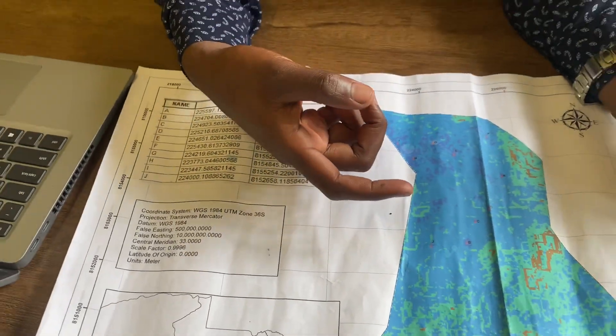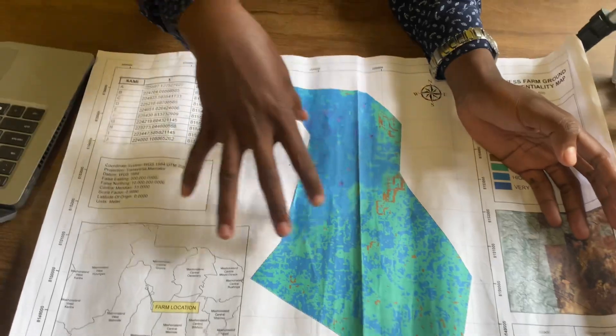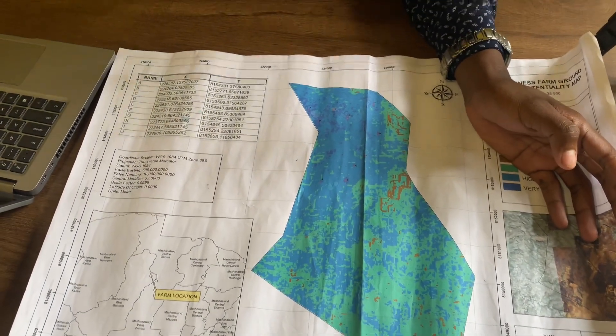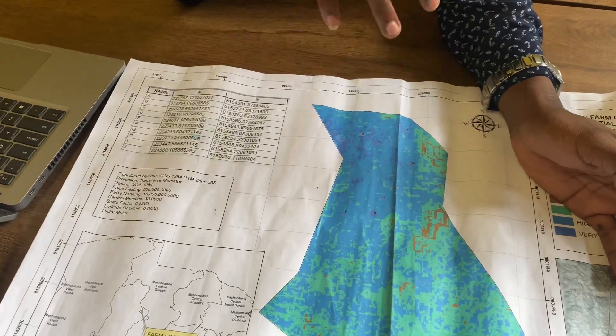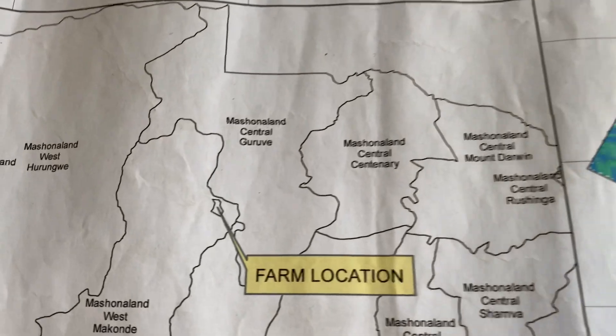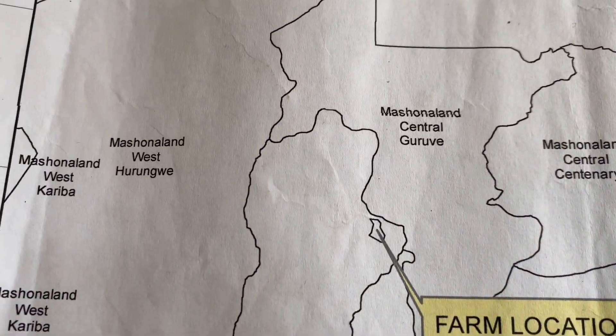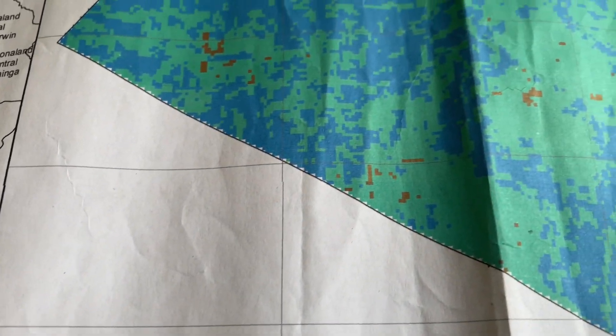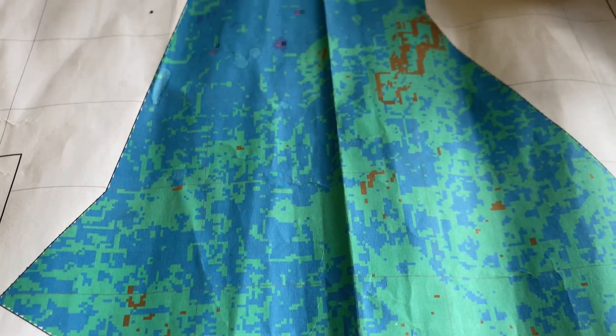So this is the underground water potential survey that we do. This farm is actually 2,000 hectares and it is located in Mangora. What we then do is analyse and see how many water points we may drill, then you get your points so that you can decide whether you are going to focus on horticulture.